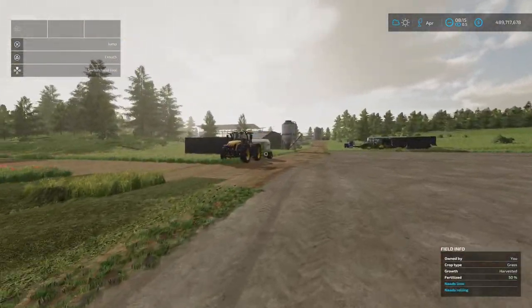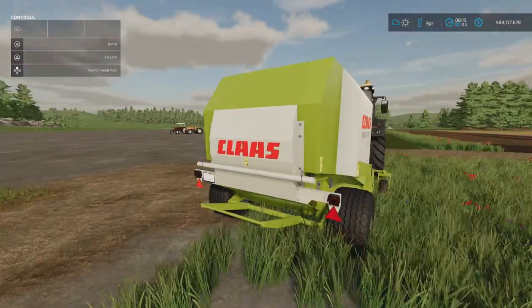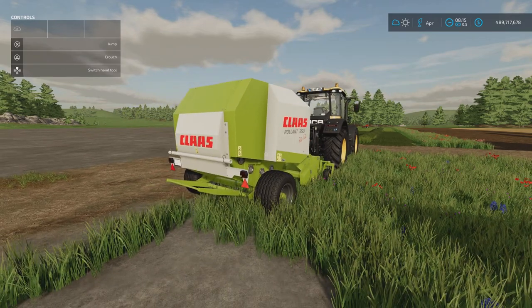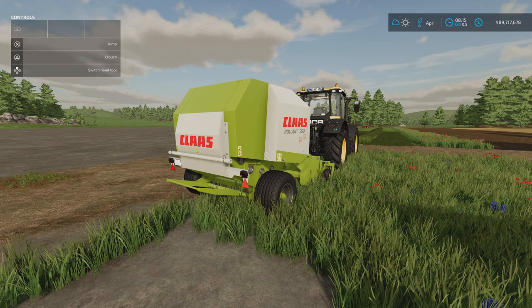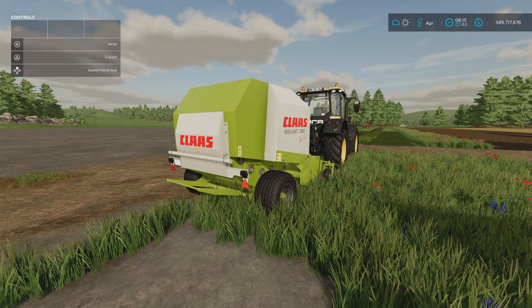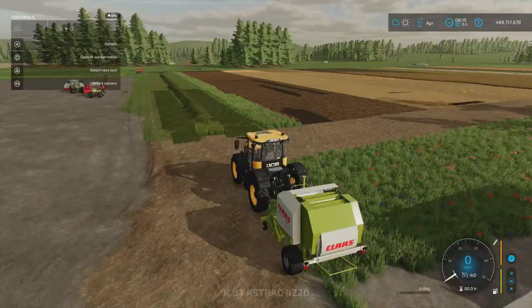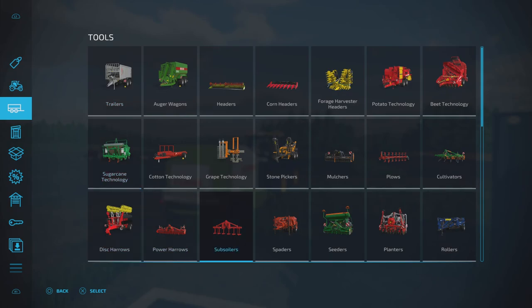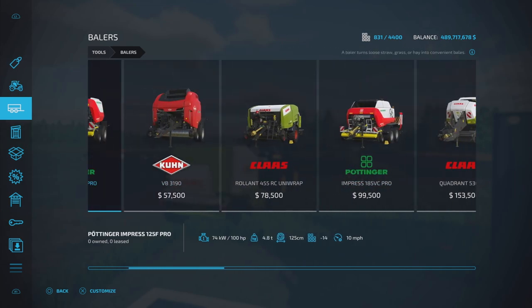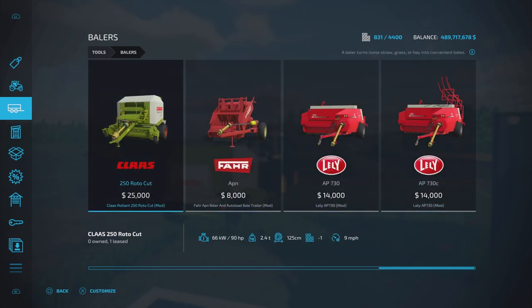Next, also under balers, we've got the Claas Rollant 250 Roto Cut by Soto Modding Industries. 5.47 megabytes download, six slots on console. It only does 125 centimetre bales — no option for different bale sizes. It's actually pretty cheap considering what we've got as a round baler there — 25 grand for the Roto Cut. Slot count will come down from six to one for any subsequent duplicate. Rim colour: red or metallic grey. Licence plate option two.